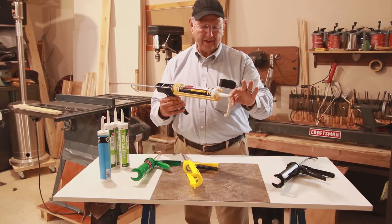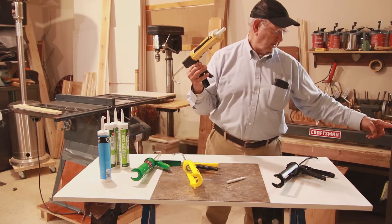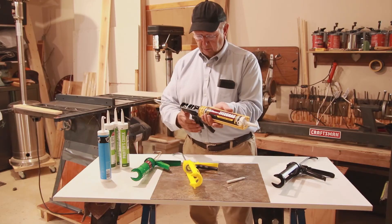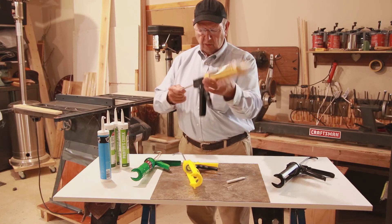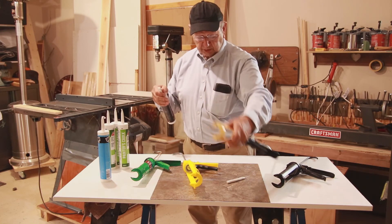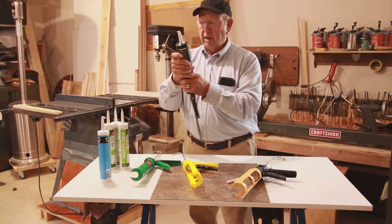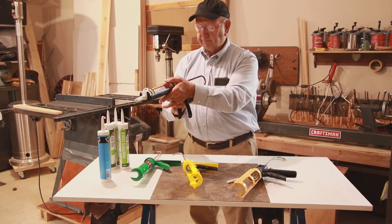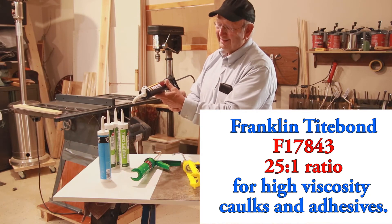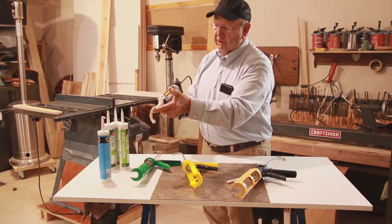We'll just clip that off and let it fall. That's an adhesive, it's not caulking. So that was fairly simple with this 18 to 1 ratio. Let's now go to 25 to 1 — the one that TiteGrab especially makes for this heavy-duty TiteGrab adhesive. Here we are, 25 to 1. One pound of pressure here — I mean, this is so easy. It's like decorating a cake. It's really nice. So that's what thrust ratio is all about.